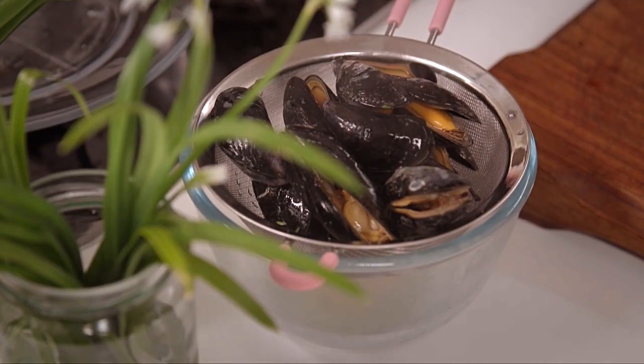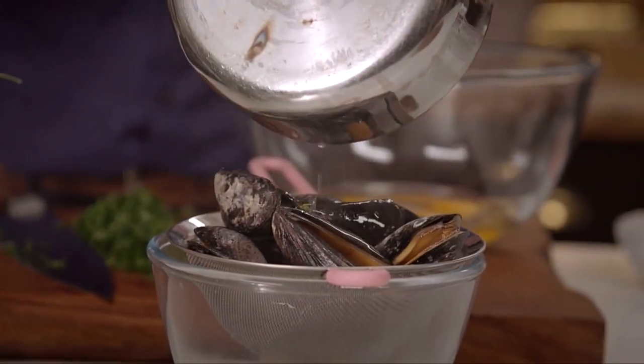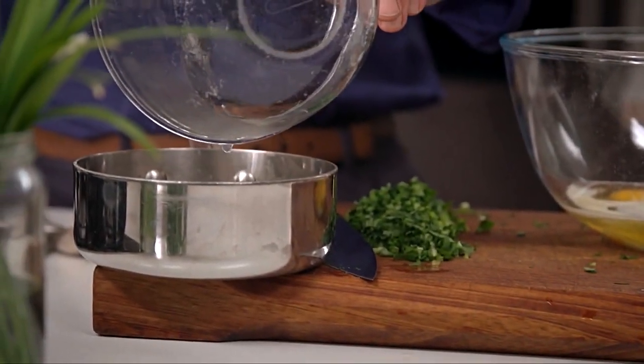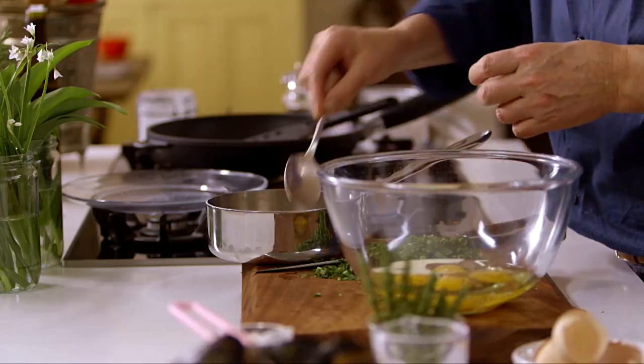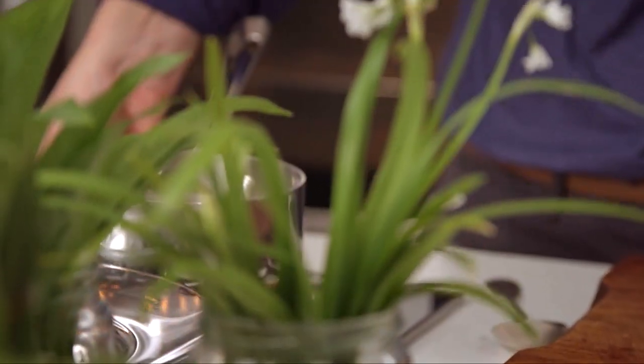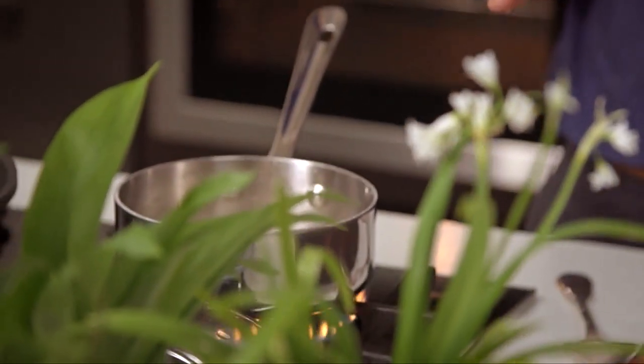All the mussels are out now. I like to strain the juice and pour it back into a saucepan. At this point I can lift out the thyme stalk because that's done its job. That goes back on the heat — I'm going to reduce it by half.